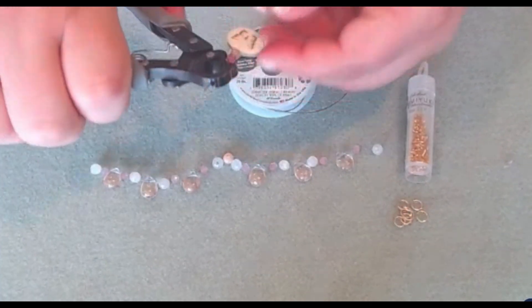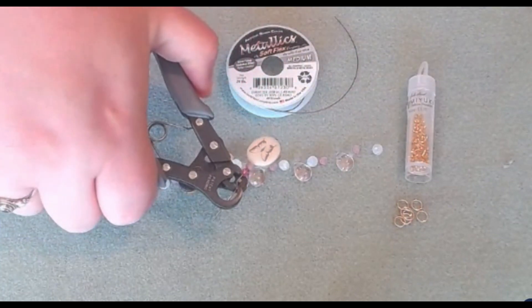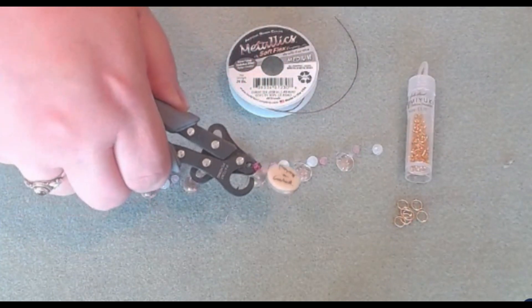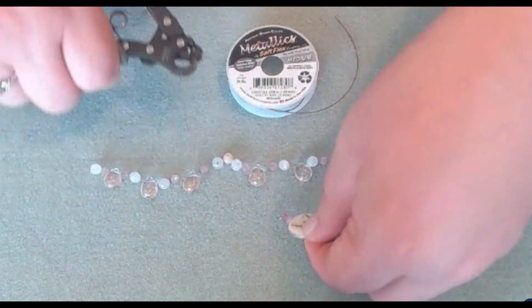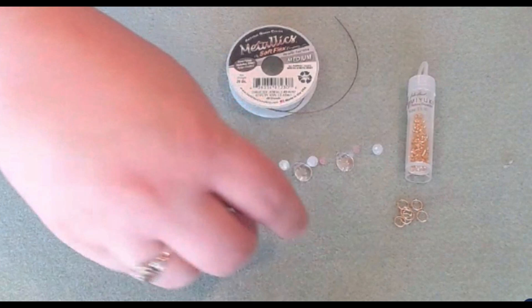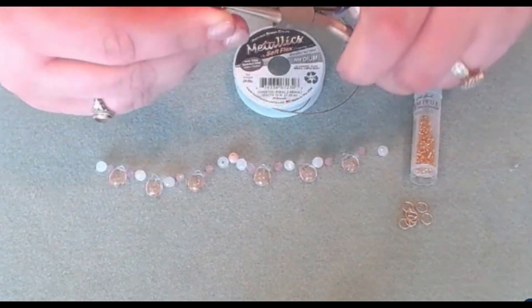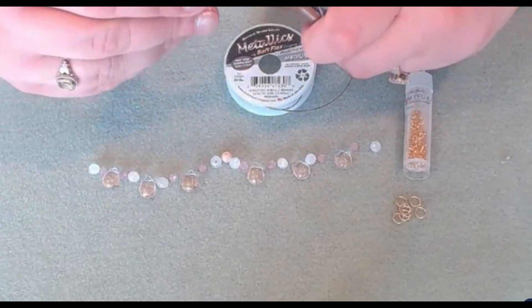We're going to use our one-step looper to make a loop. You want to give it a little bit of wiggle room — if it's too tight to the tool, it can cause it to break. And we'll have our loop. If you didn't have a one-step looper, you could always use your round nose pliers as well, which we are going to do now just to make sure the loop is completely closed. We won't want to lose our dangle for our project.